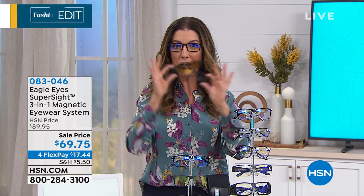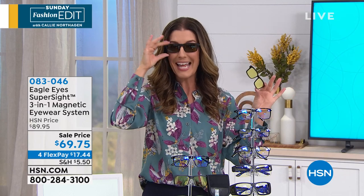Thanks to Eagle Eyes, they've created this three-in-one exchangeable magnetic lens system. All you need is one pair of glasses and it's going to protect you against all types of conditions. In fact, I want you to hear from a doctor — a doctor is going to tell you why strain can be so bad for your eyes. Take a listen.